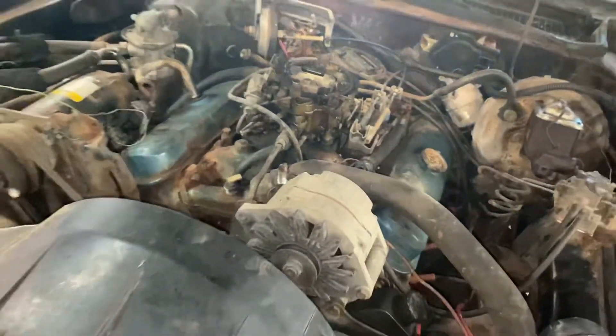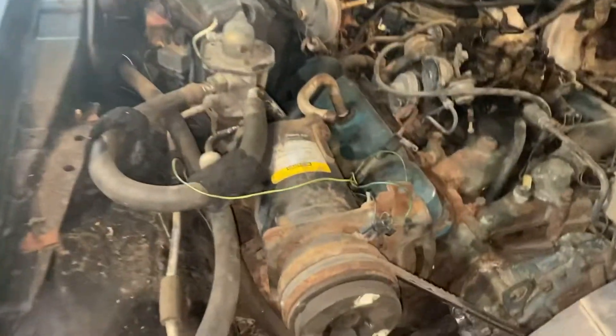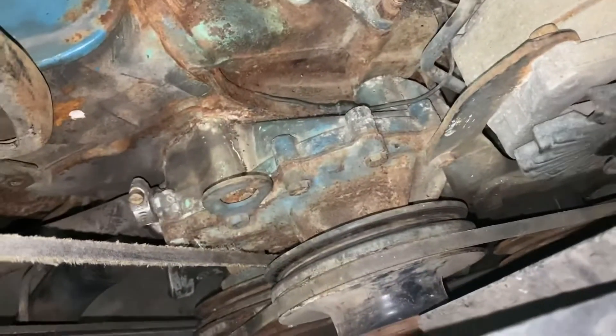Spoiler alert — it does run on its own now. However, I'm pretty sure I just came within an inch of getting backhanded by an alternator belt. If you notice, we're missing something right here. Slight problems.